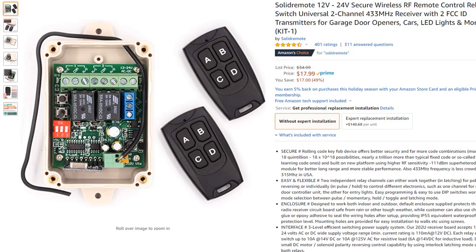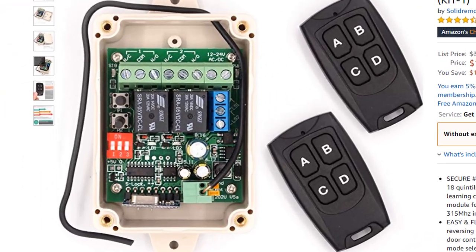You need to get the switch. I went to Amazon and got the Solid remote switch. This is a really nice part — over 18 quadrillion combinations, so you're not going to have any interference. It comes in a great box with two relays. It's ready to go. Let me show you how to hook it up.